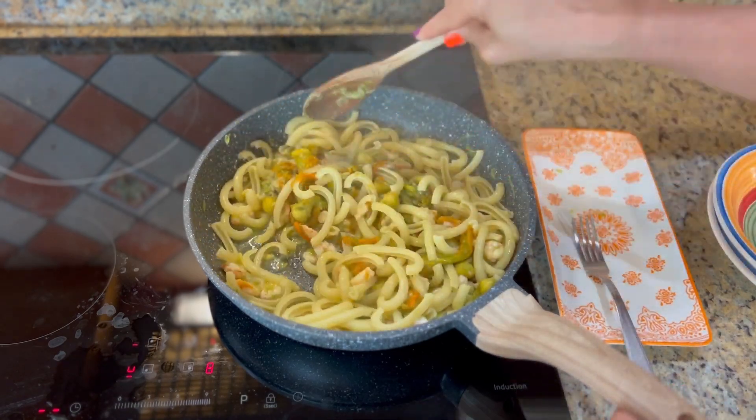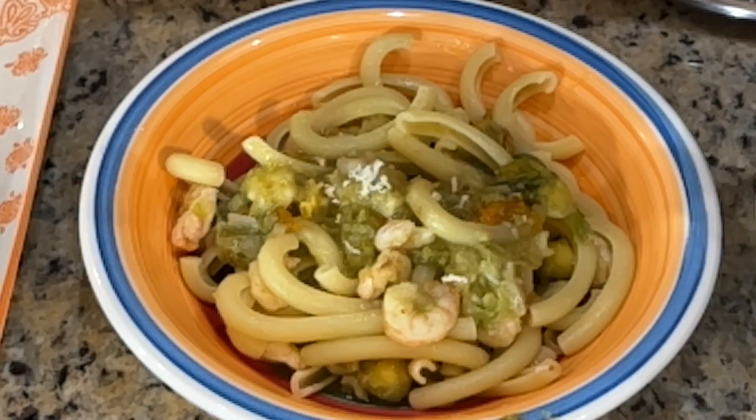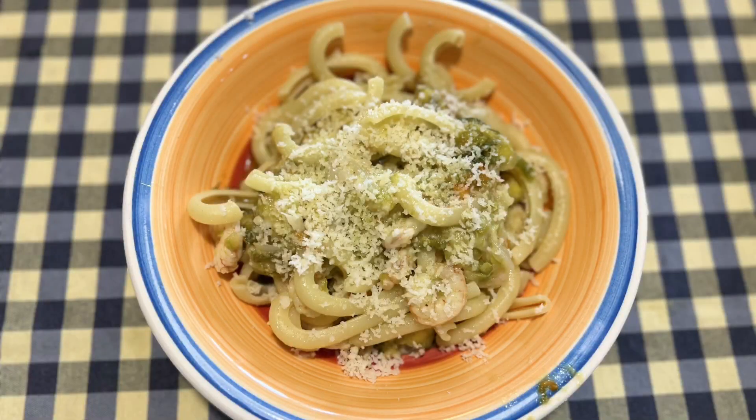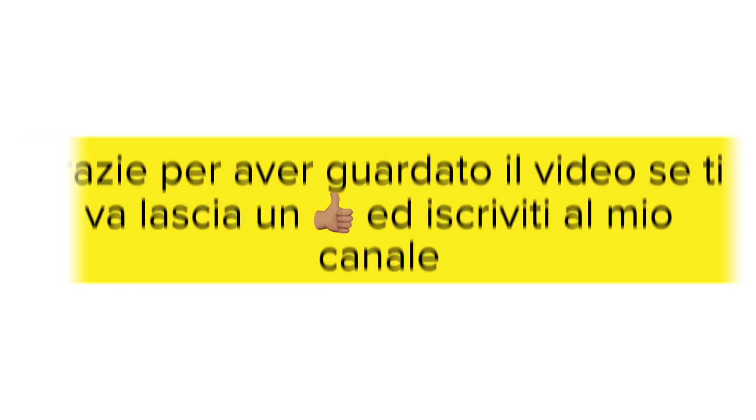Grazie per la visione! (Thank you for watching!)